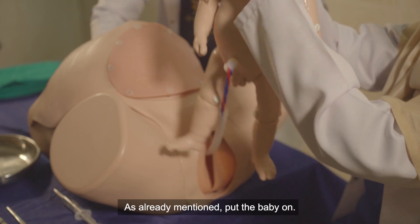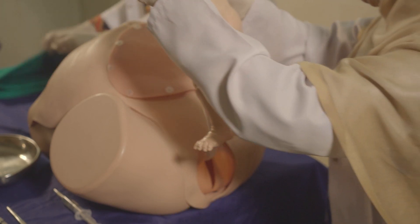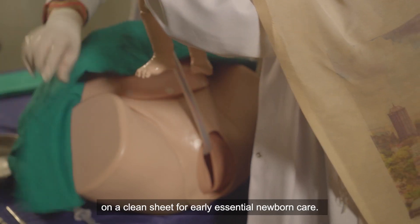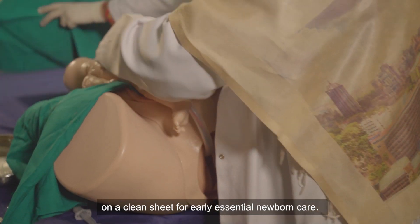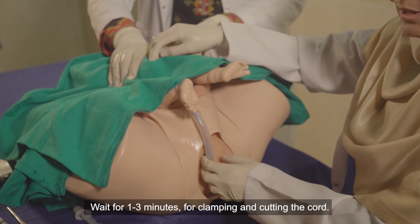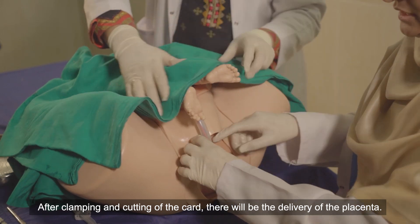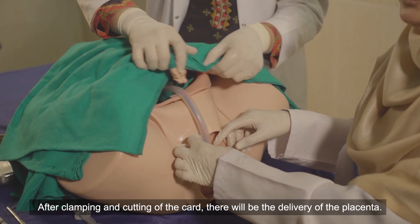As already mentioned, put the baby on a clean sheet for early essential newborn care. Wait one to three minutes before clamping and cutting the cord. After clamping and cutting the cord, there will be the delivery of the placenta.